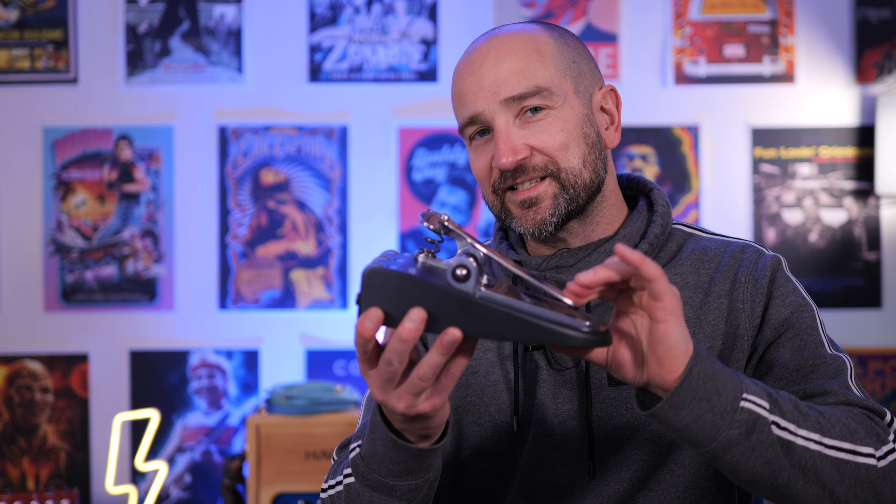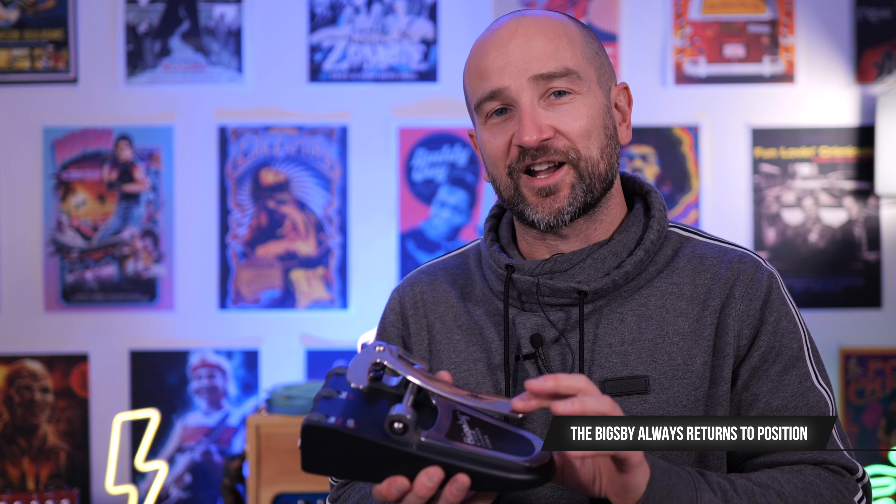I've just dialed in the Bigsby so as I do a full press it's giving me a couple of octaves up from where I'm starting — this is great for those funky kinds of riffs. Now if I had an external foot switch I could actually lock this into position just by using an external controller, so I don't have to keep my foot pressed down. I don't have one of those, but if you want to check out Game Changer Audio's video it's a great run-through — I'll link that down in the description box below.